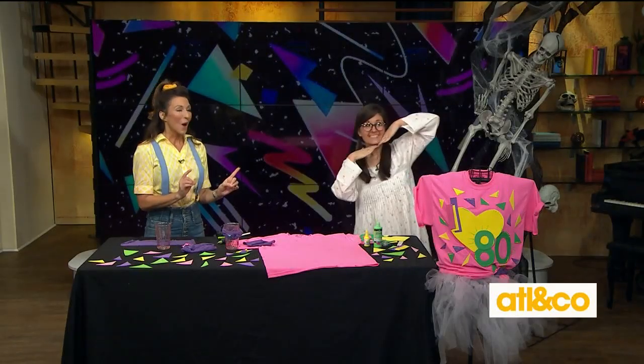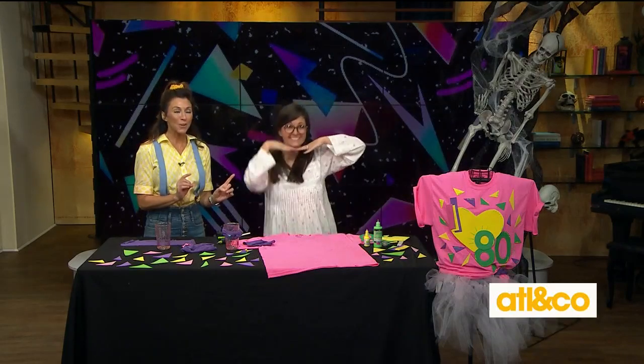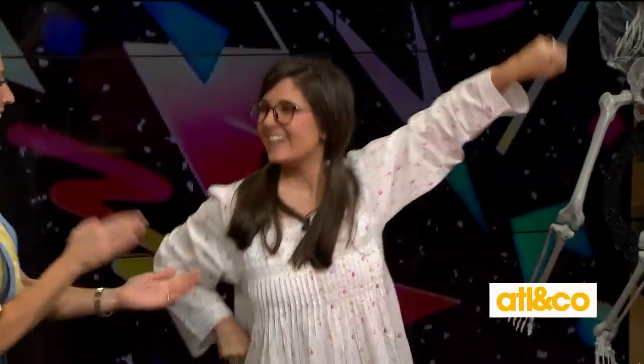Here with us now, our one and only craft box girl, Lynn Lilly is back. Just call me Suzy Poo today.